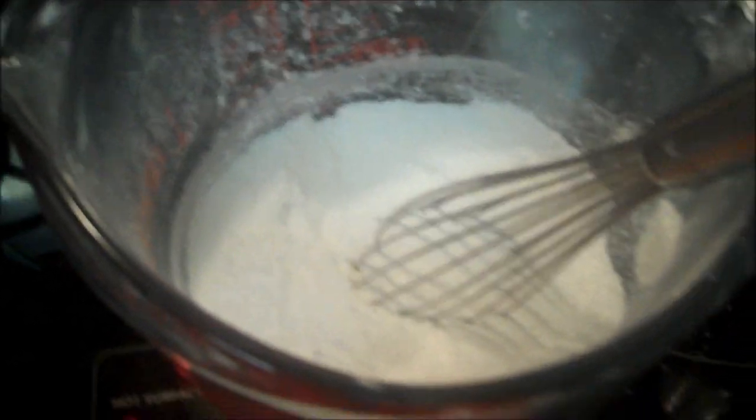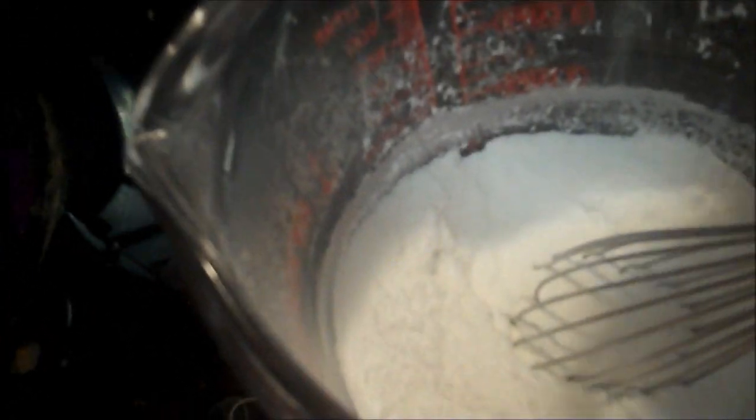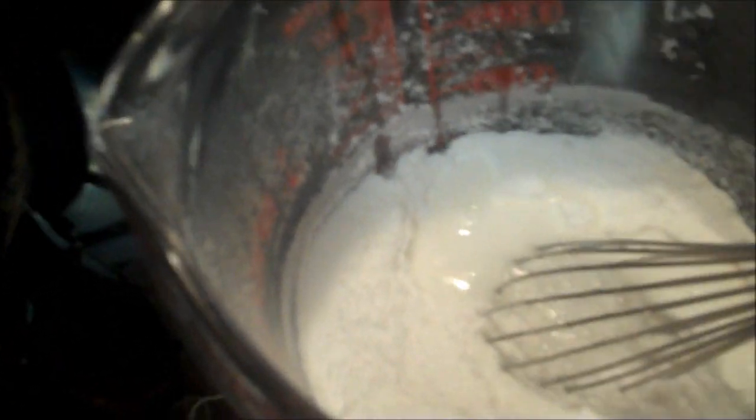I used white sugar. And this is white vinegar — 3 tablespoons. And I need some cold water, so I'll be right back.